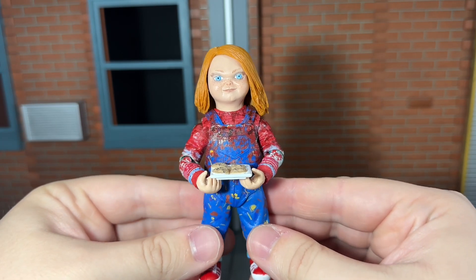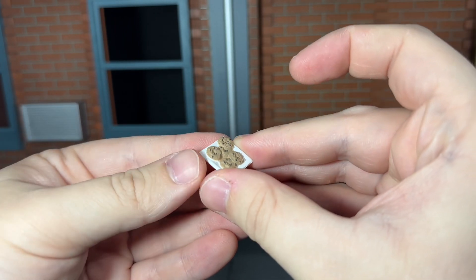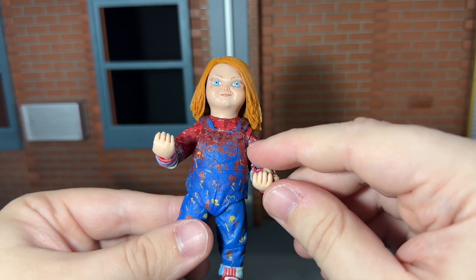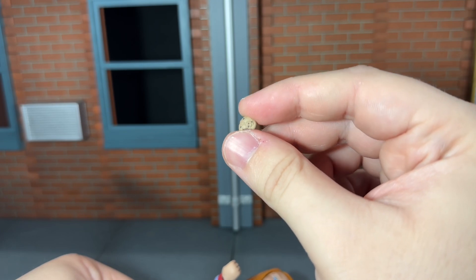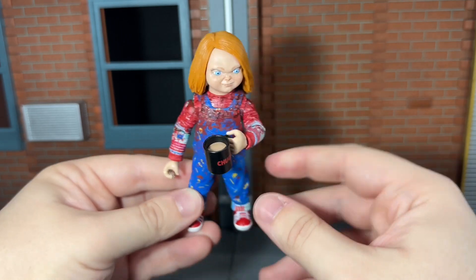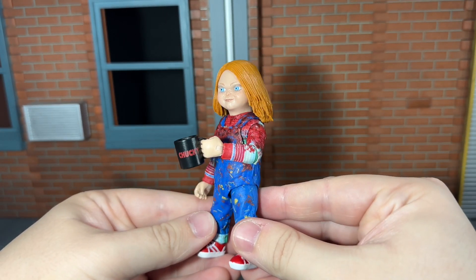He comes with a plate of cookies, and this is actually detailed really nicely — it looks like chocolate chip, some really good detailing on that. He also comes with a chocolate chip cookie with a bite taken out of it; this is an extremely tiny accessory and I've just about lost it a couple times during this review. He also comes with a Chucky mug, and if you look on the inside it actually looks like it has hot chocolate in it — that's some very nice detailing.